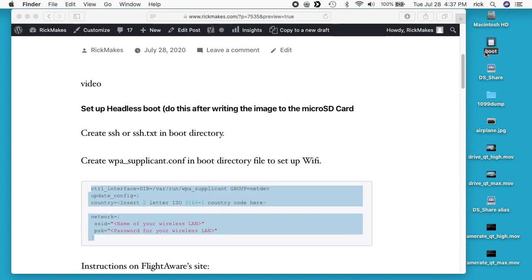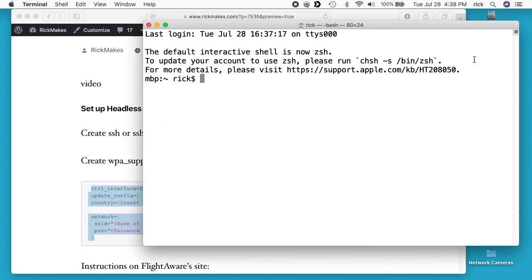Now that I have those two files, I'll dismount the boot drive, take the micro SD card, plug it into the Raspberry Pi, and then plug the power in. That might take a minute to boot up. If that's a little confusing, you can use a full graphical version of Raspberry Pi, go in and connect to Wi-Fi there, and type everything in there too. This is just a lightweight way of doing it.